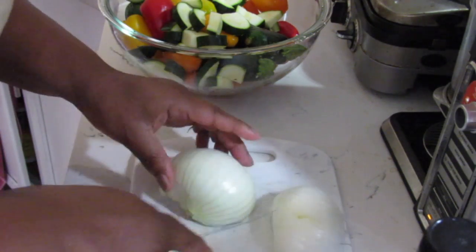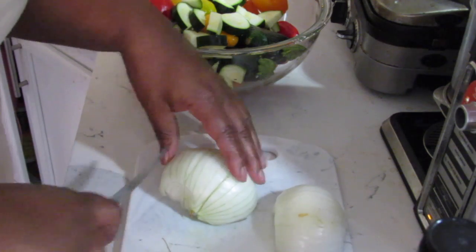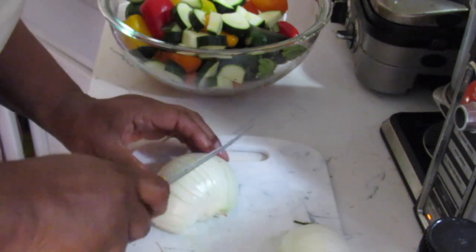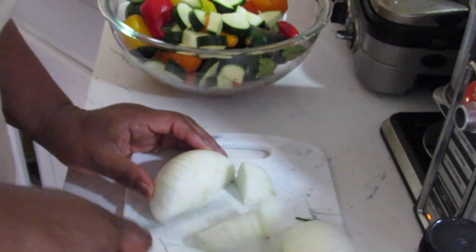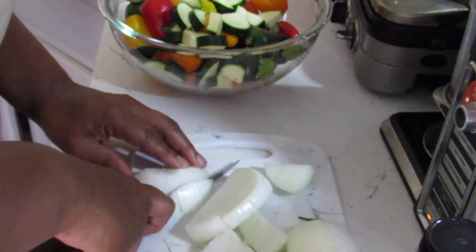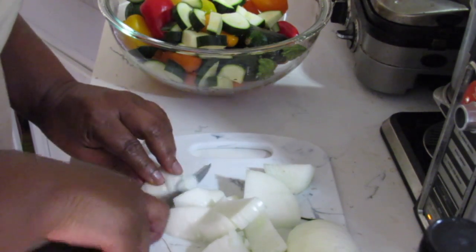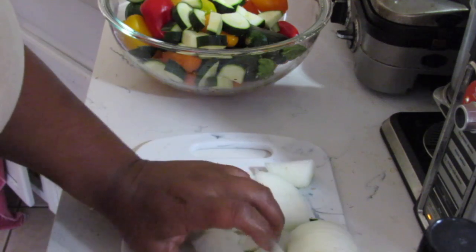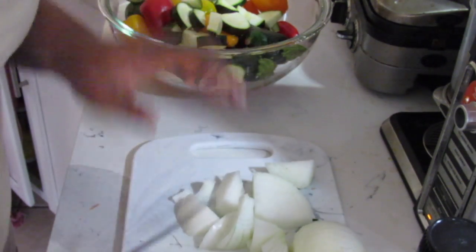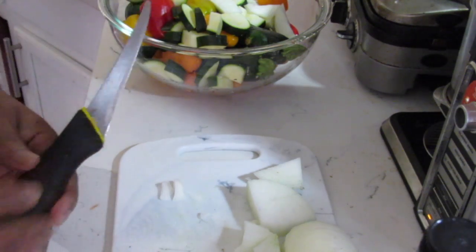I'm just going to cut this into chunks — not big chunks. Okay, so now I'm going to chop up the rest of the vegetables and I'll get back to you.